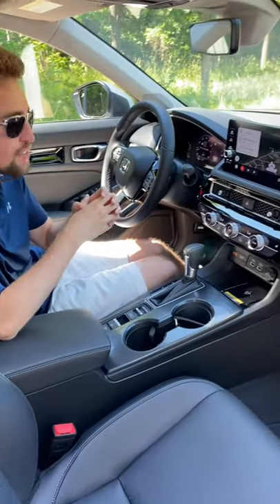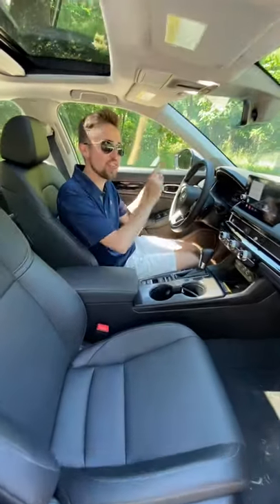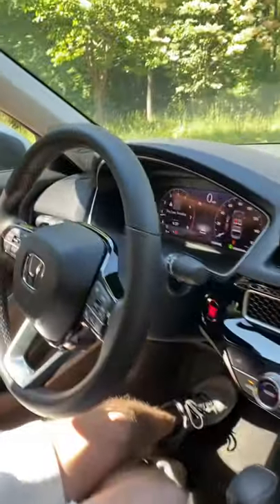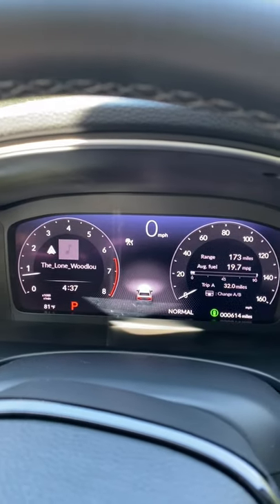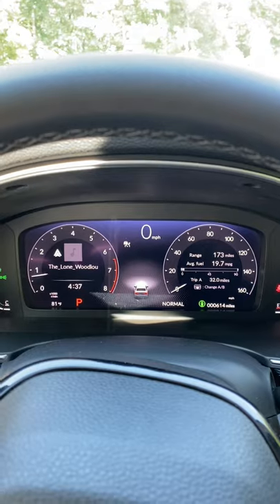Hey guys, it's Drew from Car Confections and I'm sitting here in the all-new 2022 Honda Civic. I want to show you guys a really premium feature you won't believe is in a Honda Civic, and that is this gauge cluster. Take a look at this very premium looking full 10.2 inch digital gauge cluster.